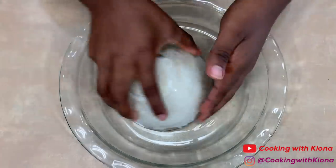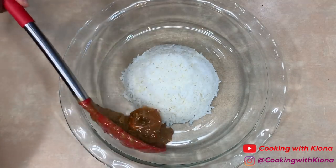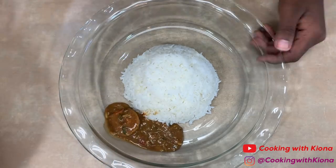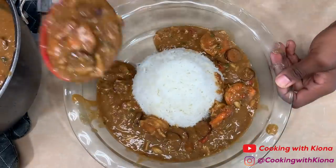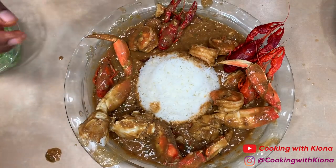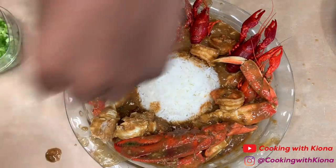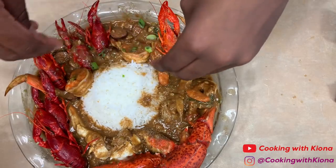Now that you've finished making your gumbo, it's time to plate it up. Add some rice in the middle of your plate or bowl, then add your gumbo around it. This is optional, but you could add any additional seafood you want. I added some crab legs, some lobster claws, and some crawfish. Top it with some green onions and you are all finished.